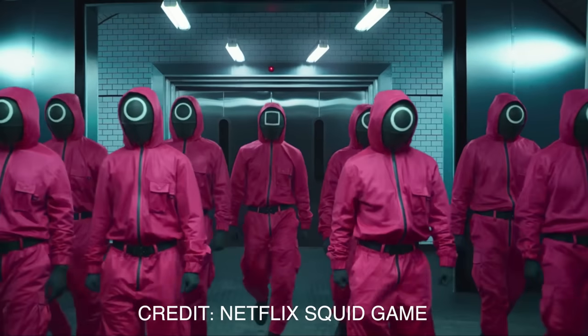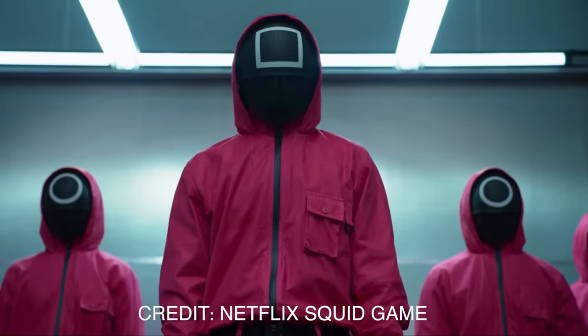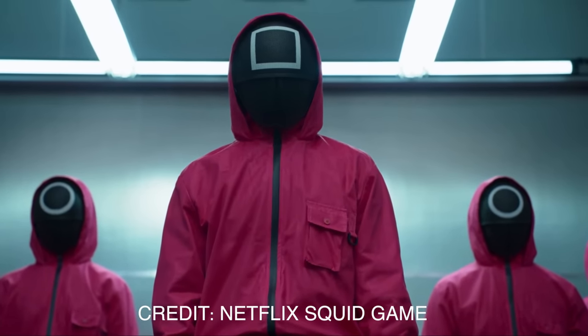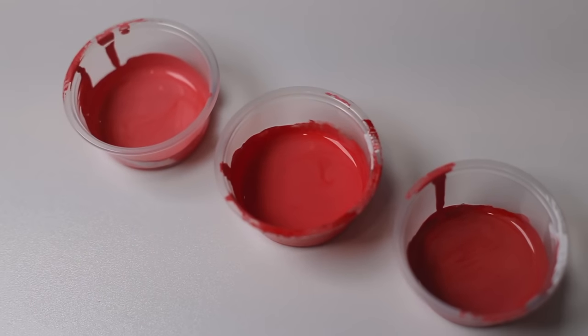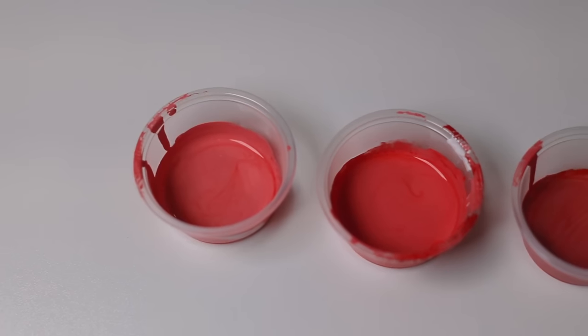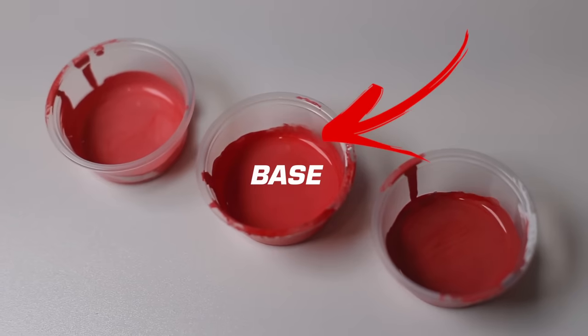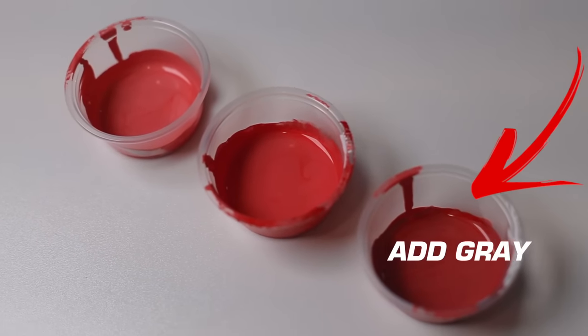Now it's time to paint in the guards. I think their uniforms are super cool. Here's where we get into the shading. My number one tip for this is to create three or four different colors using the same base color.